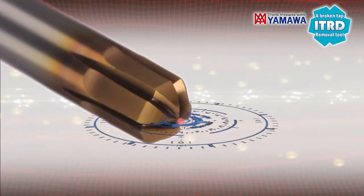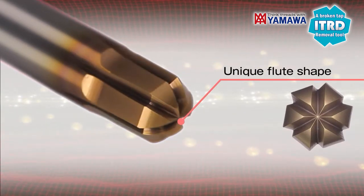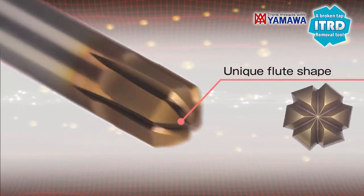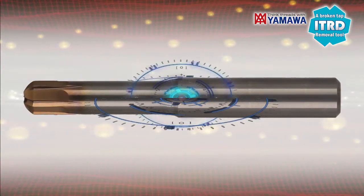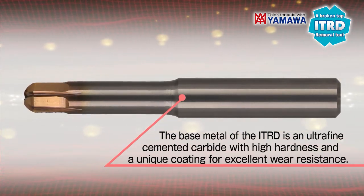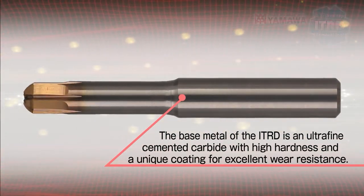A proprietary flute shape is used to remove high hardness or very hard taps, and Yamawa has also increased the number of flutes. The base metal of the ITRD is an ultra-fine cemented carbide with high hardness and a unique coating for excellent wear resistance.